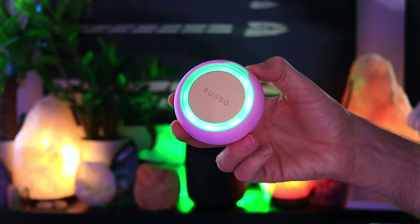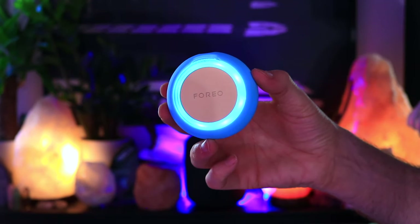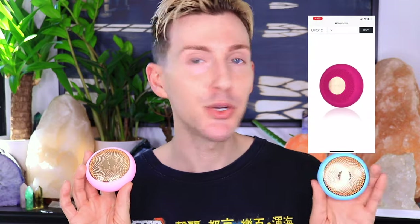Today we're comparing the differences between the Foreo UFO 1 and the Foreo UFO 2. Foreo recently launched their new UFO 2, and I've been using the UFO 1 for well over six months, several times a week. If you're a returning subscriber, you may have already seen my complete how-to-use, in-depth tutorial of the Foreo UFO 1, where we also covered the advanced mask collection.